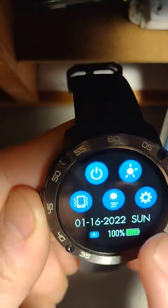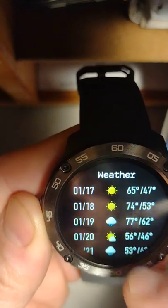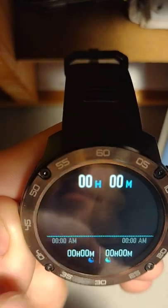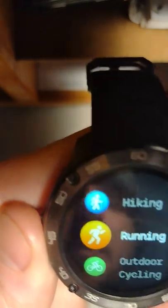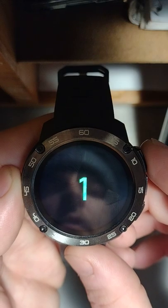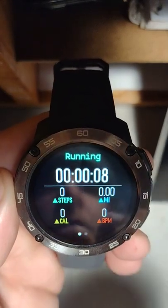Once you connect it to the app on your phone, you'll be able to pull up weather — it's 35 right now where I'm at, and it gives you a few days of highs and lows. It tracks your sleep. You can read your heart rate. In sport mode, you can choose different activities; for running, it acts like a timer and counts your heart rate, distance, steps, and calories.